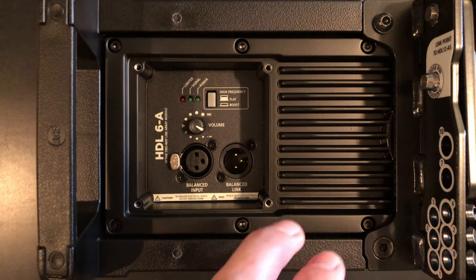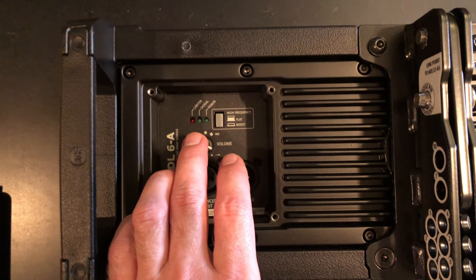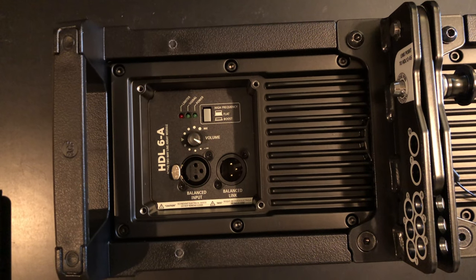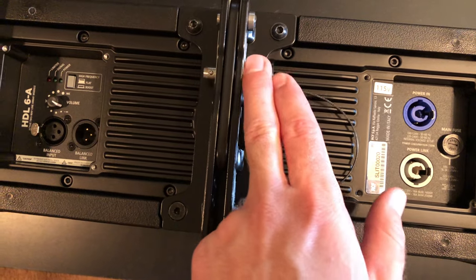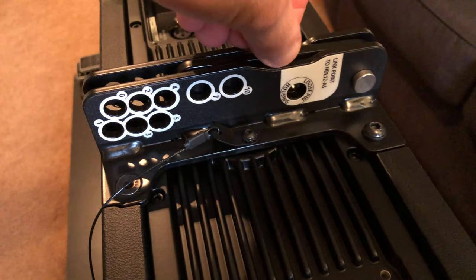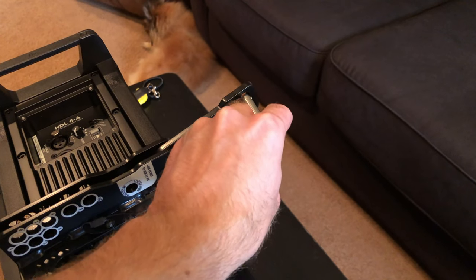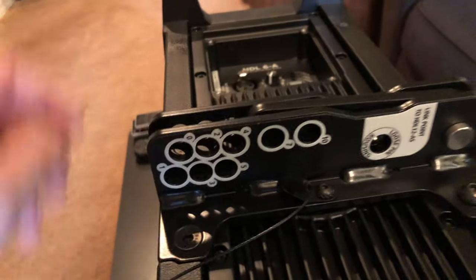Looking at the back of the HDL 6A, you can see you have XLR balanced input and output for your sound, your volume control, and your limiter signal and power light indicator. The only real option you have is the high frequency boost on or off — these would be for your long-range top cabinets if you are doing a line array for live sound. You have your 1400 watt amp right here, and another pin with degree markings for actually angling the cabinets. You can pull this out and it comes up so you can mount your next speaker using this pin in either one of the holes, at whatever angle you'd like.